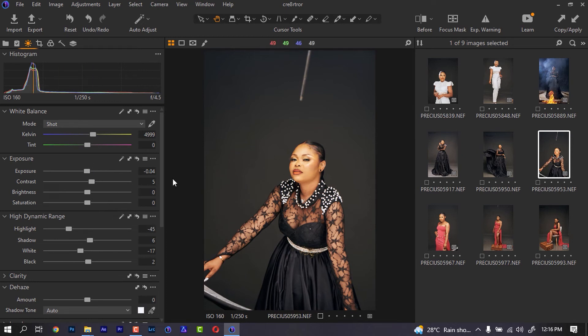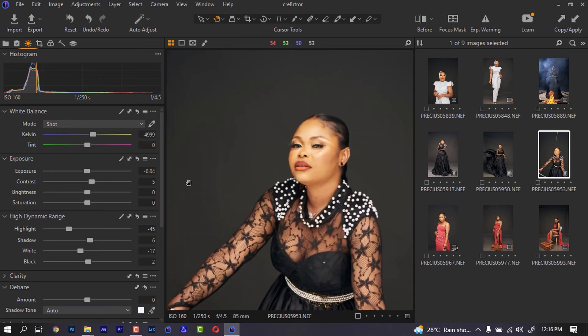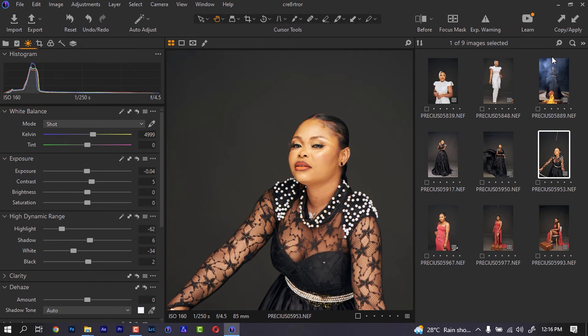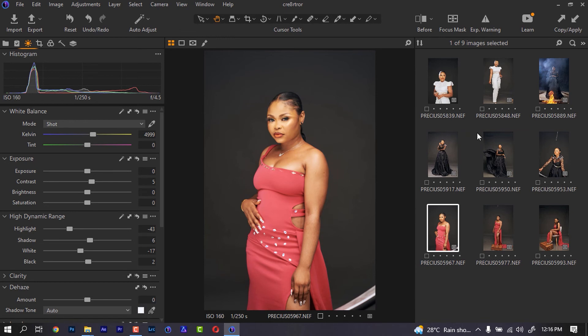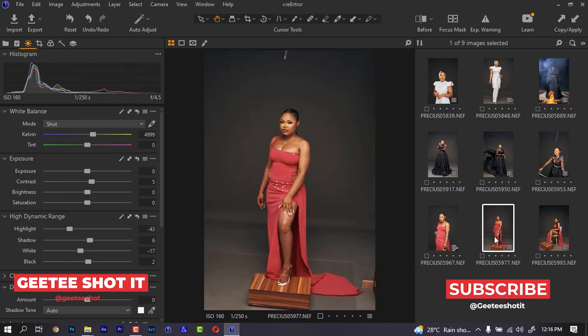The next thing to do is maybe just zoom into the face and bring down my highlights a little and also my white a little, then copy that and paste it for the face. For this particular image I'll try doing the same — paste it. You notice the difference is not much, but every single difference you make in the image matters. For this particular one I feel like the image is too dark, so I'm going to bring it up.